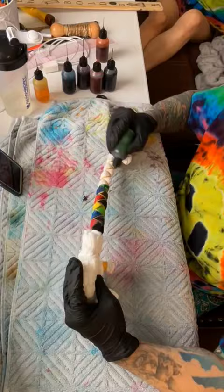Now it's the next day and we're starting the rinsing process. Here you can see me removing all the artificial sinew. Would you wear a Happy Heady? Let me know in the comments.